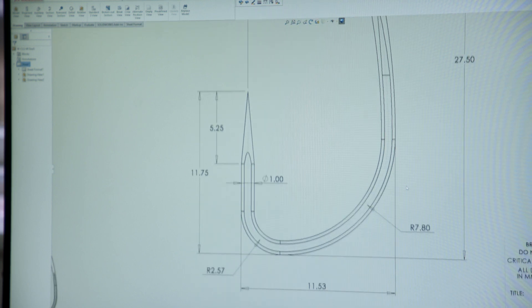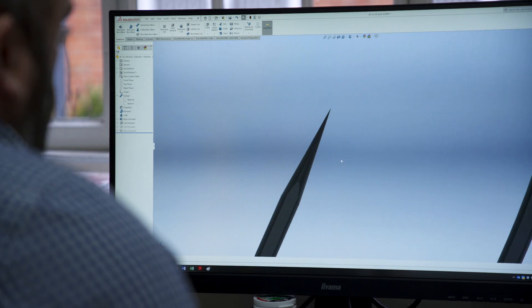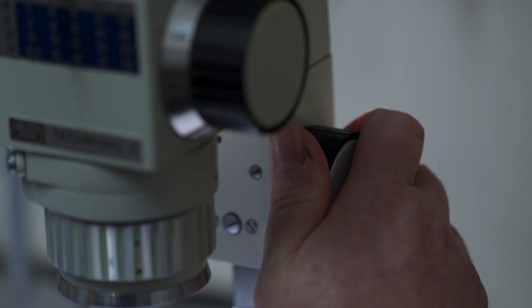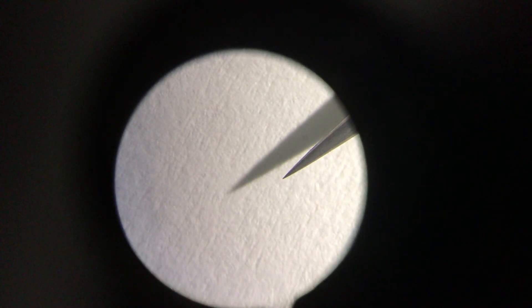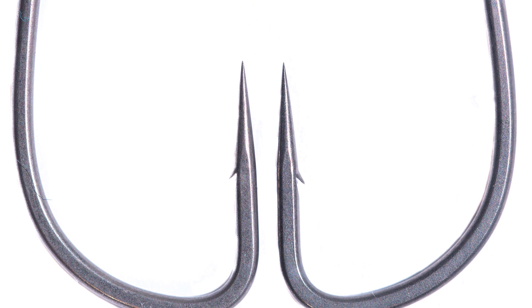So we went back to the drawing board, drew a slightly finer tapered point, changed the point to diameter ratio, sent the drawings back to the manufacturer and another couple of months passed before another little box turned up containing more samples. Now this was a bit of a moment of truth, a little bit of trepidation when you hope that everything's turned out all right. I reached into the bag of samples and straight away I think I drew blood — I tried to pull a few hooks out and got pricked. I compared them with the previous samples, which weren't quite sharp enough, and straight away I could see that the point was finer in profile and felt significantly sharper.